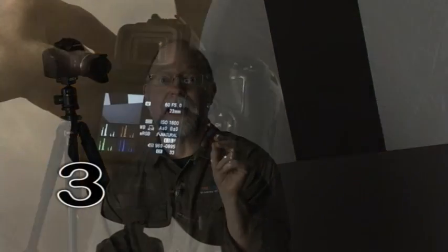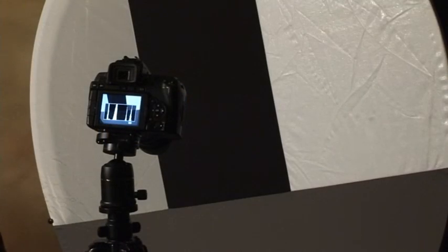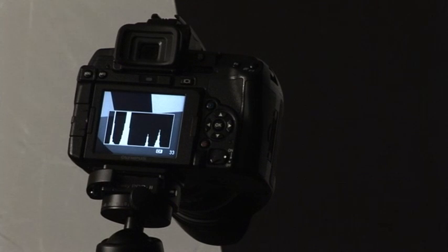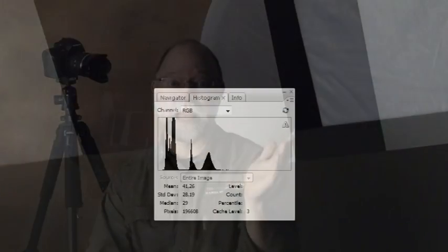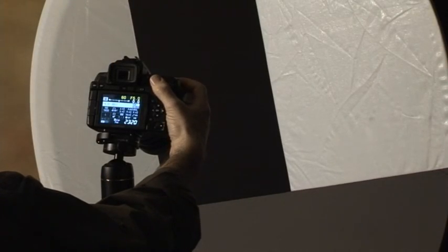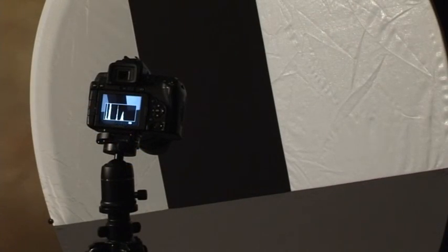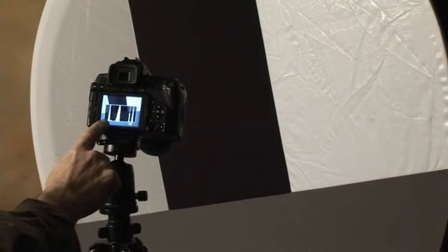Three, take an image and look at the histogram. If the exposure is perfect, it will be positioned in the center of the histogram scale. If it's to the left or to the right of the scale, it indicates underexposure or overexposure, and the image should be corrected by selecting a slower or higher speed, a larger or smaller aperture, or higher ISO. Take a new image with every change you make until you achieve a centered histogram.